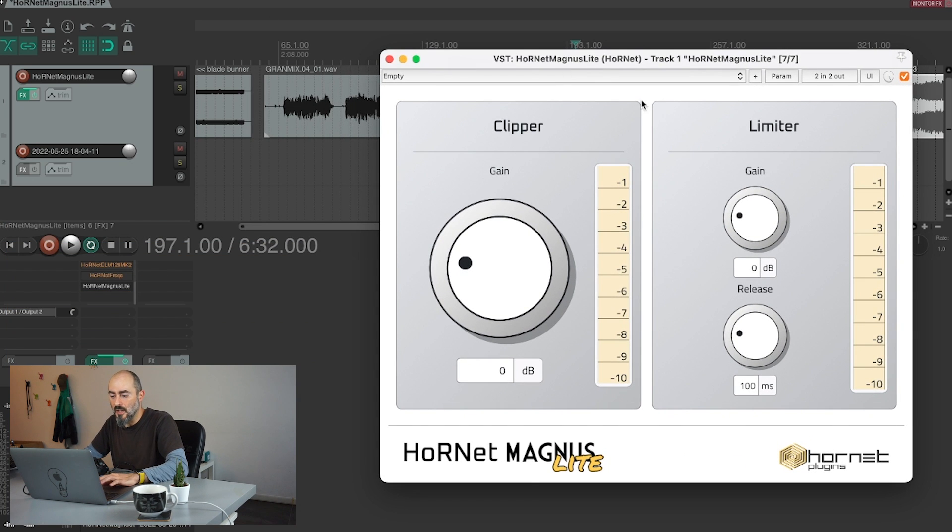So here we are — this is the interface of the plugin, it's pretty easy and straightforward. You have the gain knob for the clipper section; you can turn the knob or type in the value here in dBs. Then you have the gain reduction meter for the clipper, so you know how many dBs your clipper is shaving off from the peaks in your audio.